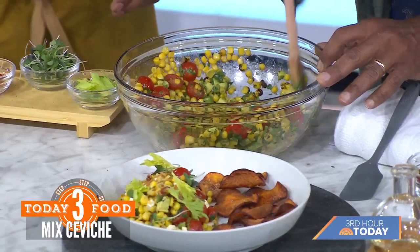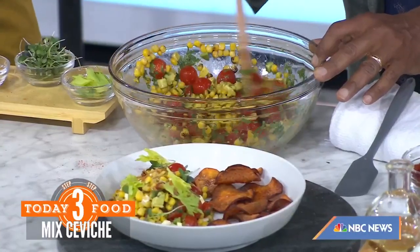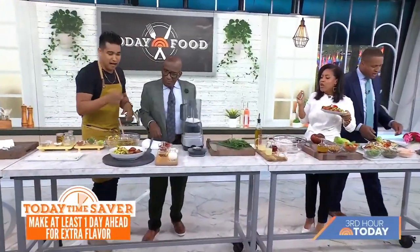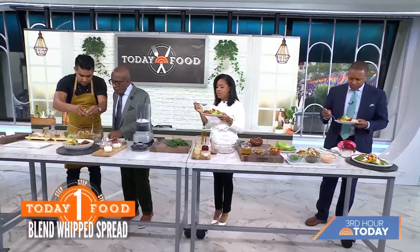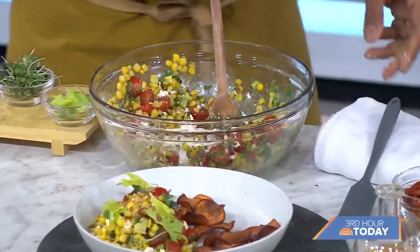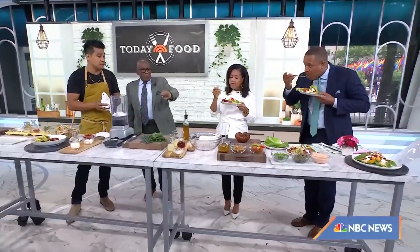Don't forget to season with some salt. And then we have a little bit of Aleppo pepper. If you don't have Aleppo, paprika would work really well, or even some chili powder. You mix it up and then at the very end you add in your cheese, just like this. Look how beautiful that looks — and these sweet potato chips! With Father's Day right around the corner, you can make this on Thursday, Friday, or Saturday and then you're good for Sunday.